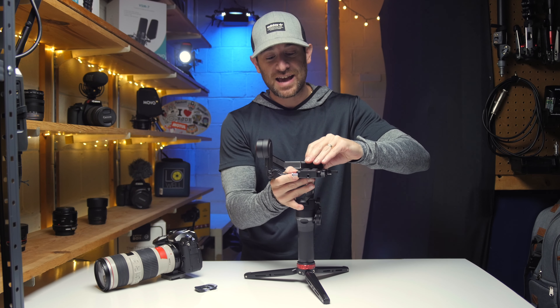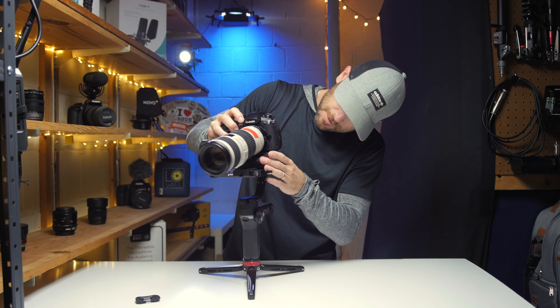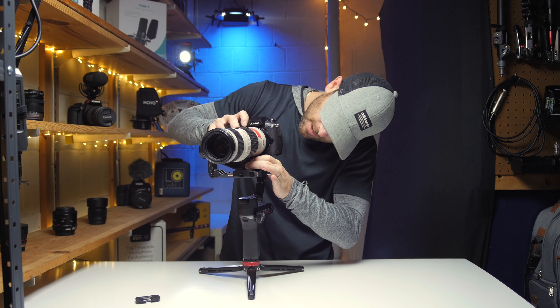Make sure you do that — I've actually had my camera fall off doing some gimbal shots. Probably don't want that. Go ahead and take this and lock her down.